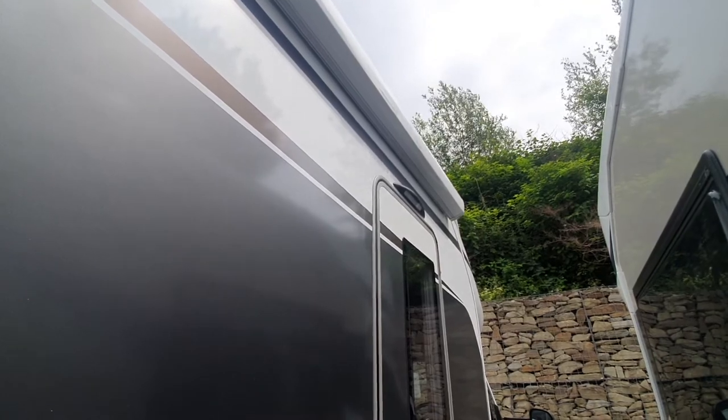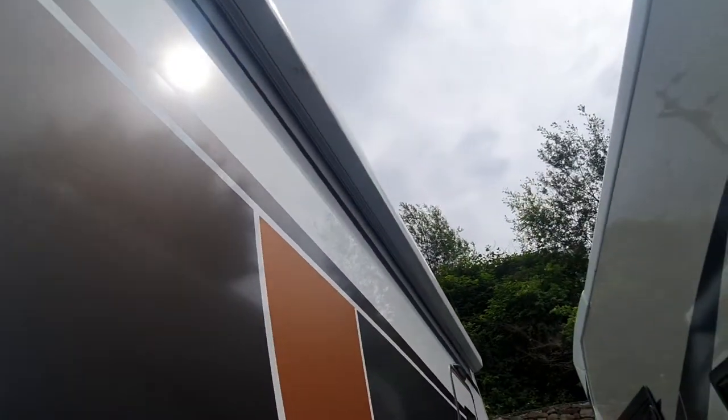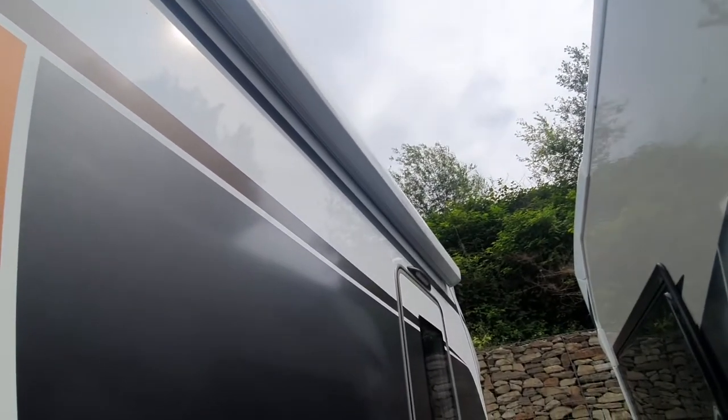How that works is you've got a connector point which connects onto here — the awning pole. Simply wind that out; that'll wind about three to four metres. Then you drop your legs down and let it take the weight of the awning, and simply walk it out.